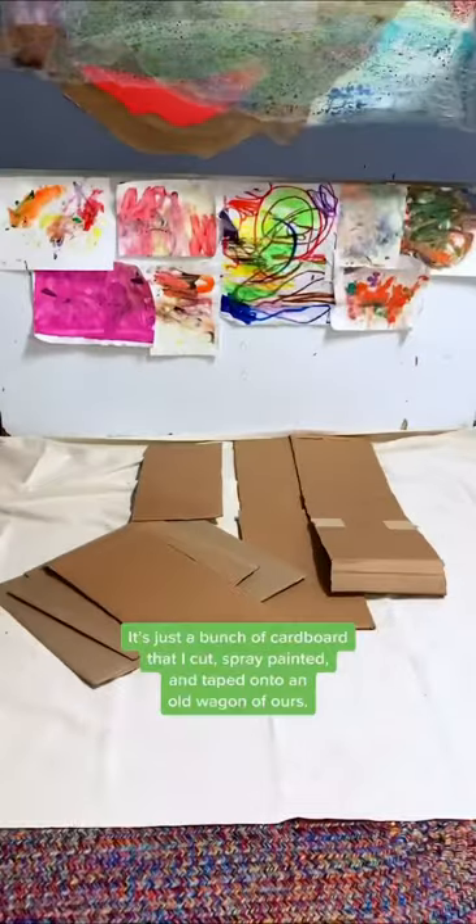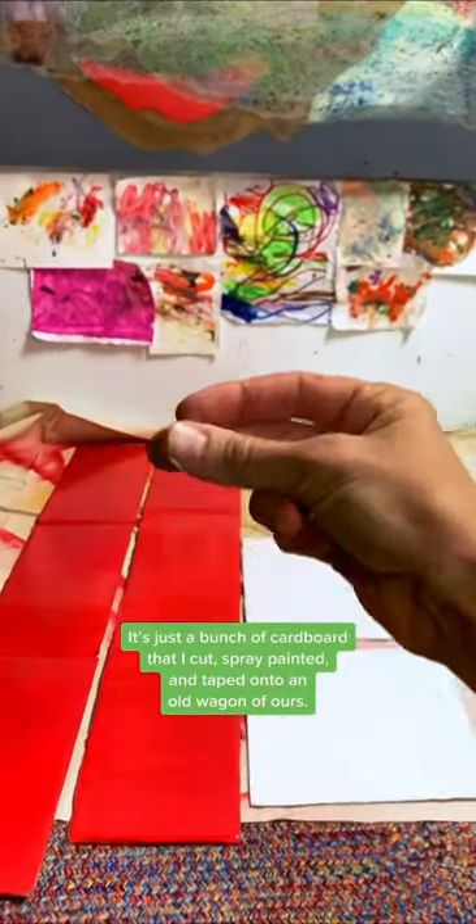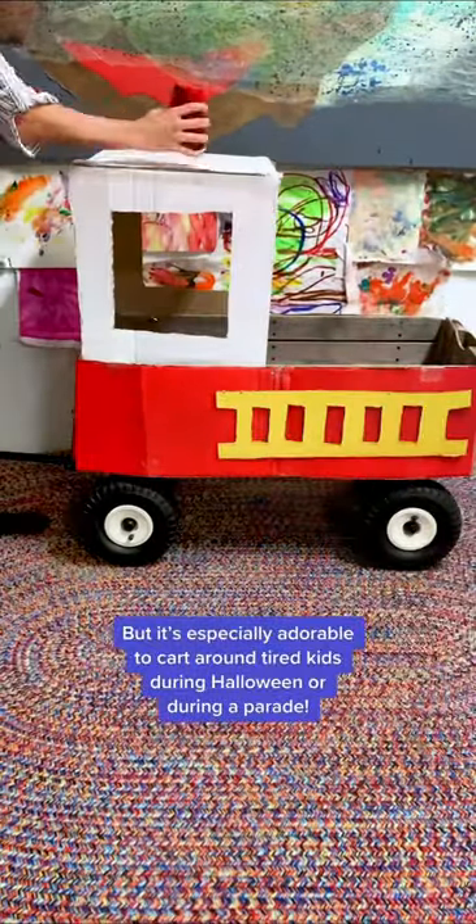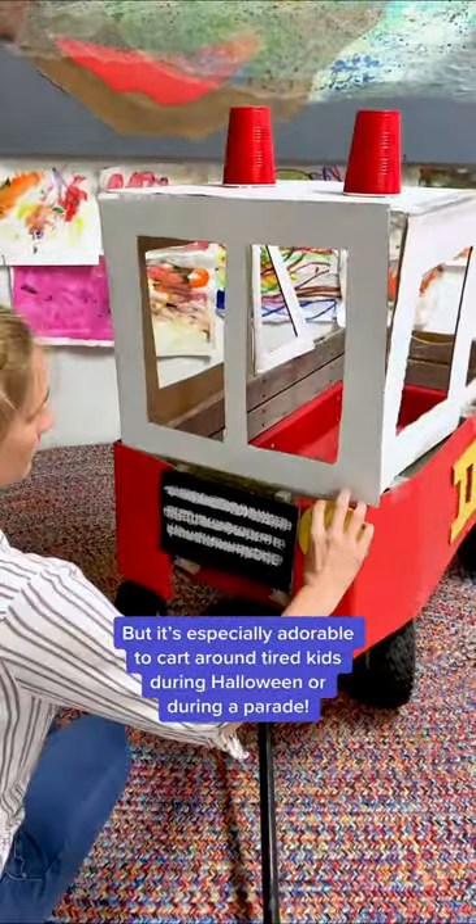How you can make a DIY fire truck - it's just a bunch of cardboard that I cut, spray painted, and taped onto an old wagon of ours. This can be played with all year round, but it's especially adorable to cart around tired kids during Halloween or during a parade.